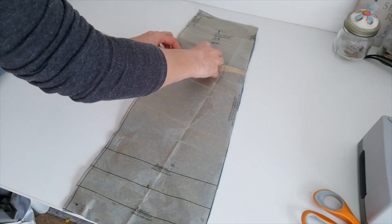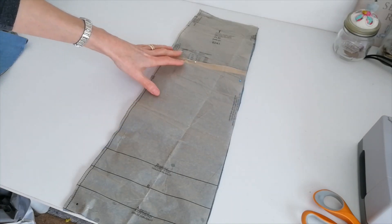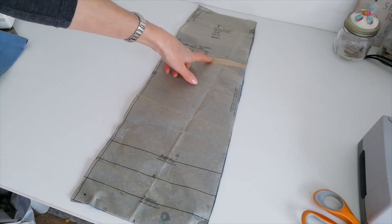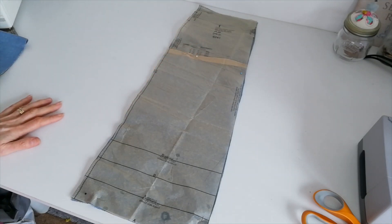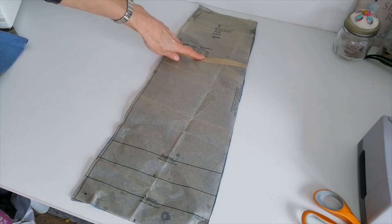So this is where you lengthen or shorten. Now I've done it a little bit on this one. This pattern's for five foot six and I'm only five foot four. I've taken it up with a fold, a small amount on each pattern piece. You might want to do the same. So lengthen or shorten at this point if you need to.